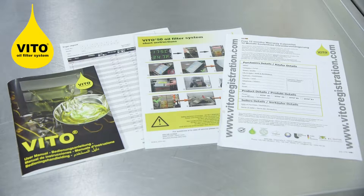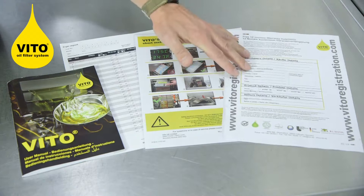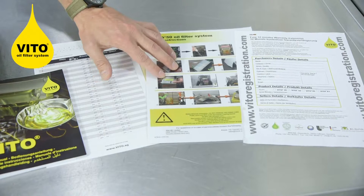Also included in the box is our paperwork. First you'll have the 12-month extension warranty form, which just requires filling in and returning to us on the details below. You have your shortening instructions, which are placed near the fryer so that everyone can see with pictures what to do. Next you have your HACCP monitoring form, and then you've got the instruction manual.